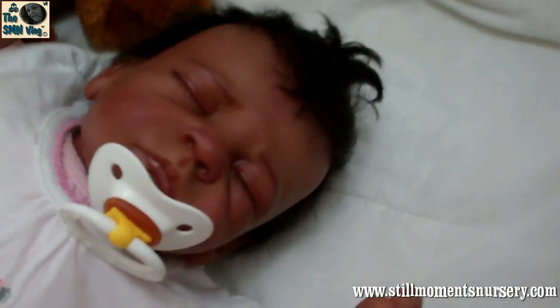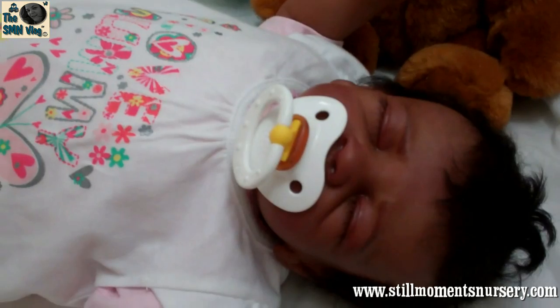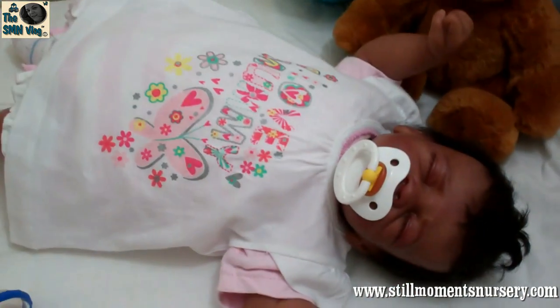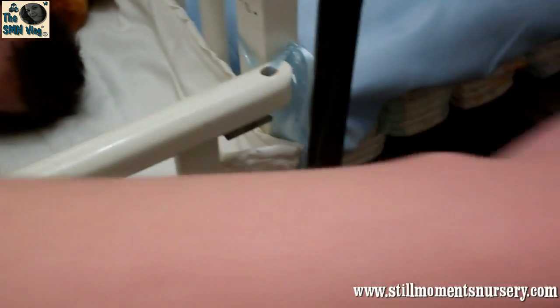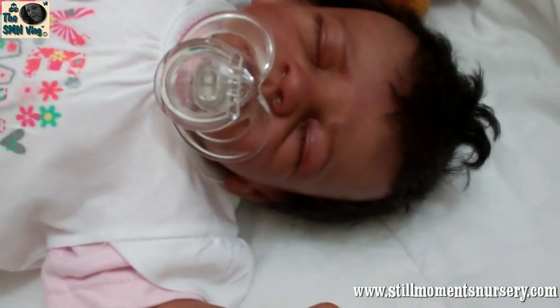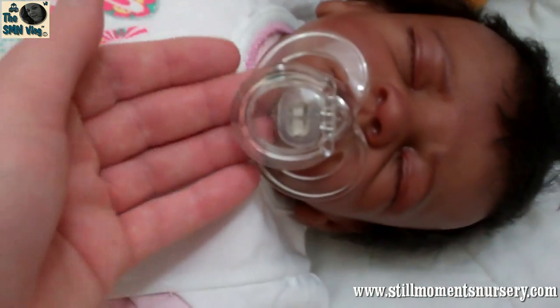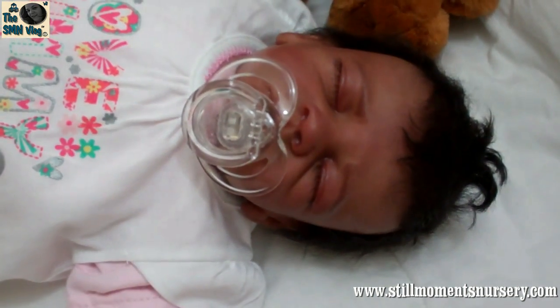We'll start off with this one — so she's got her magnet in. I like that one because it's got yellow matching the yellow in her top. And then the clear one, which is a little bit too big — it sort of hangs down past her chin. You can sort of see my fingers. It's a little bit too big but it looks okay.